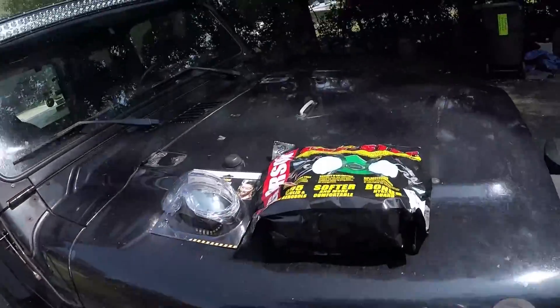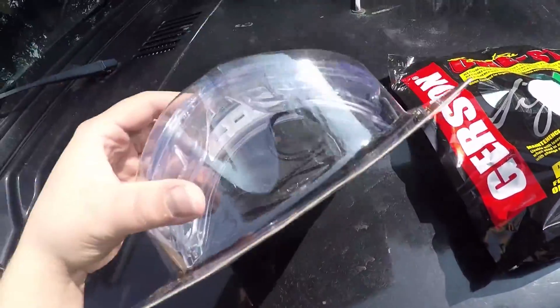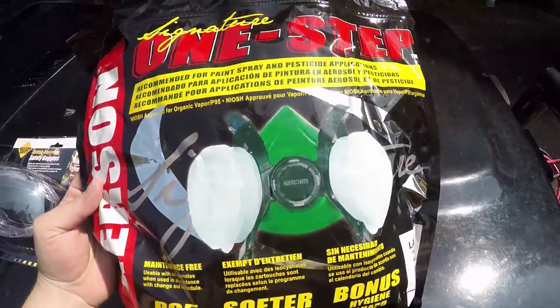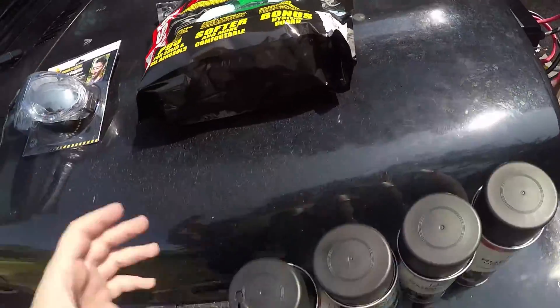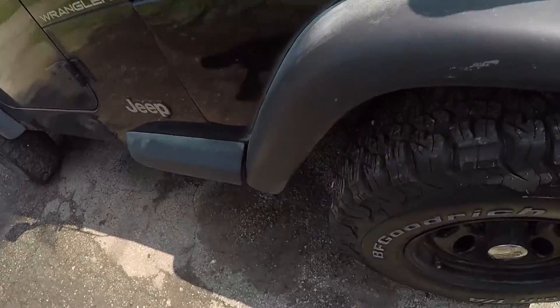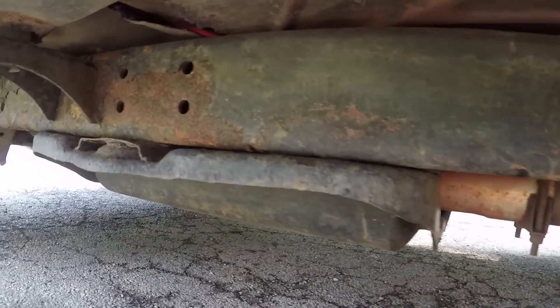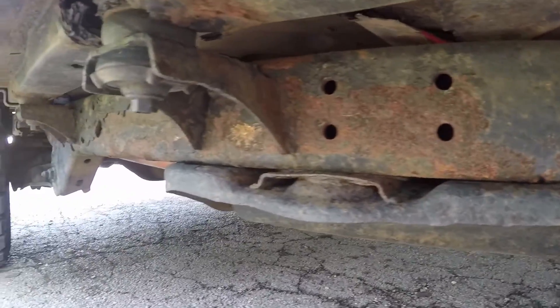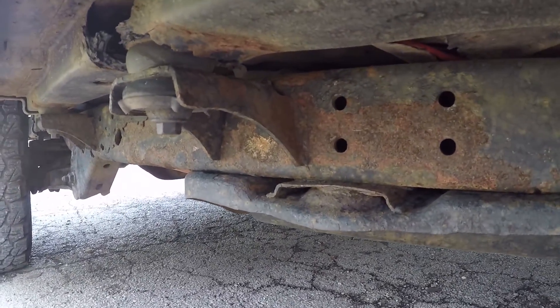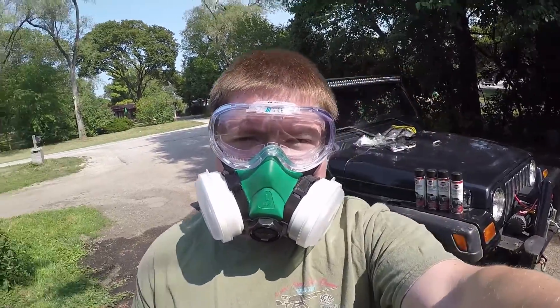The next day — I got some more equipment: a mask and goggles from Harbor Freight, about eight bucks, with a pretty nice seal around the face and a good respirator mask, because you do not want to breathe this stuff in and you don't want it getting in your eyes. You can see it's pretty dried off by now. There's still some rust on there, so we're going to start spraying that down and hopefully it won't rust anymore.